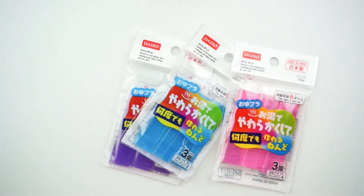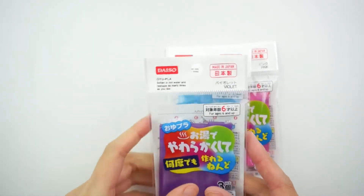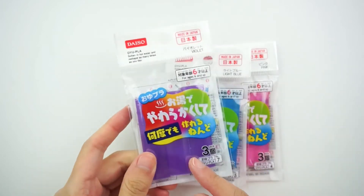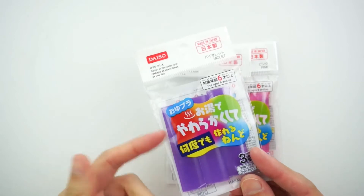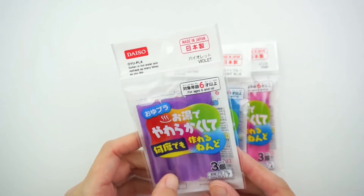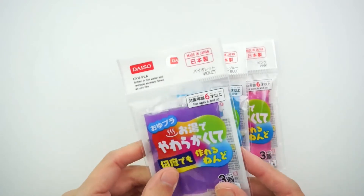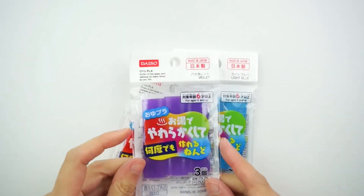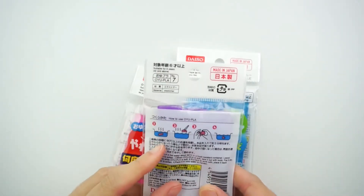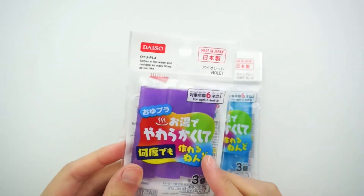Hey everyone, Michelle here from Pink Pop Shapes. So today we are going to be playing with some Oyupla. I think another name for this is Oyu Maru. I got this from Daiso in Japan. It's pretty much like plastic polymer clay, which you use to make whatever you make with polymer clay. You can also use it to make moulds. I'm going to try that out today — I've never used these before, so I don't know what to expect. But I think you put them in hot water to soften, and then you can mould them to whatever shape you like. So let's try it out.